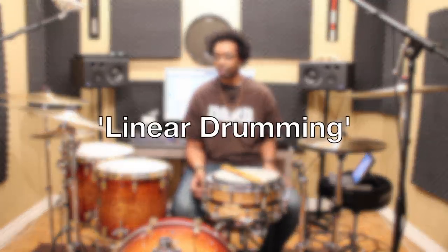A lot of those Gospel Chops fills and phrases and soloing — all of that stuff is based on what you call linear drumming. Linear drumming basically just means you're playing one note at a time in a straight line. That's really all it is.